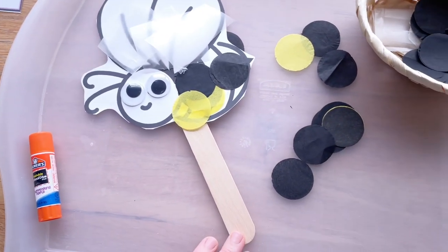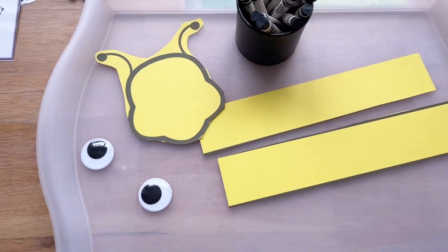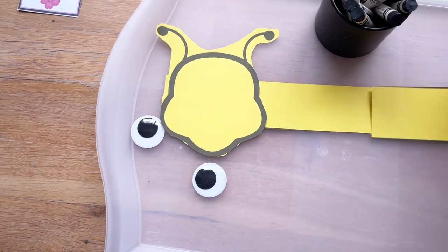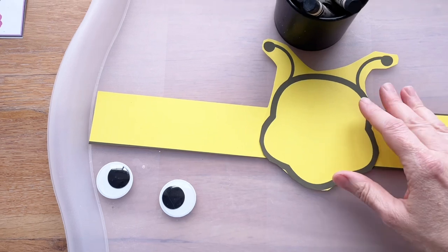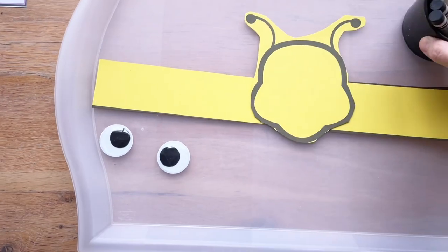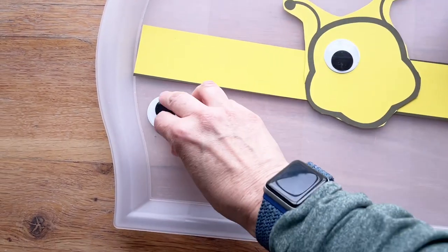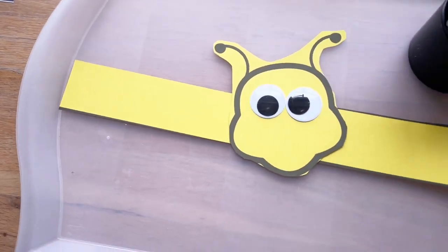For this one, we're making a bee headpiece. The long strip goes around the head and we'll glue the bee face on the front. I'm simply going to let them color their bees with black crayons any way they like, then they'll get some eyes and a little nose. After that they can go have fun pretending to be bees buzzing around the room.